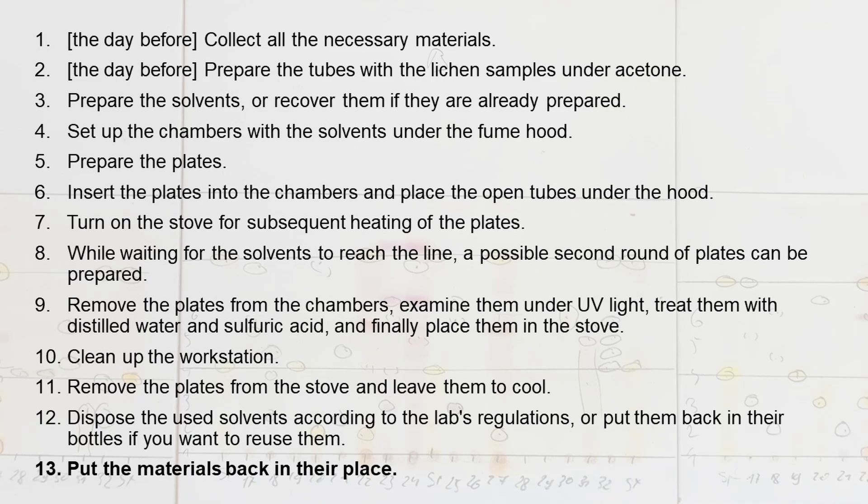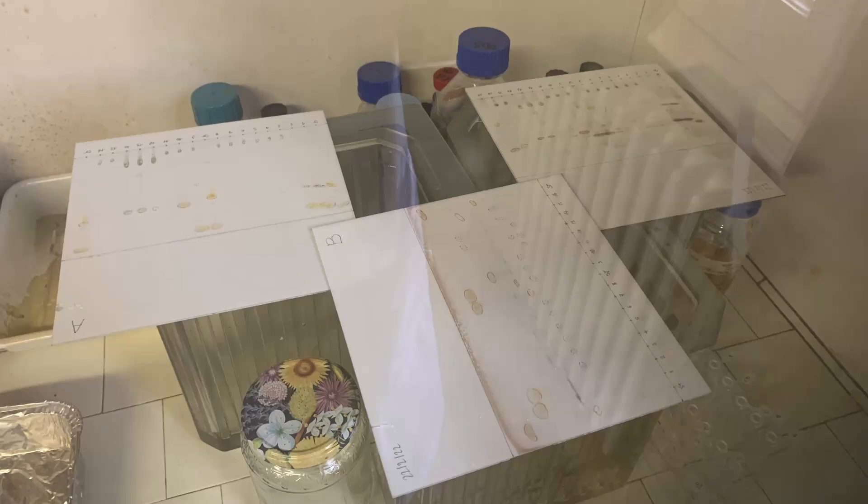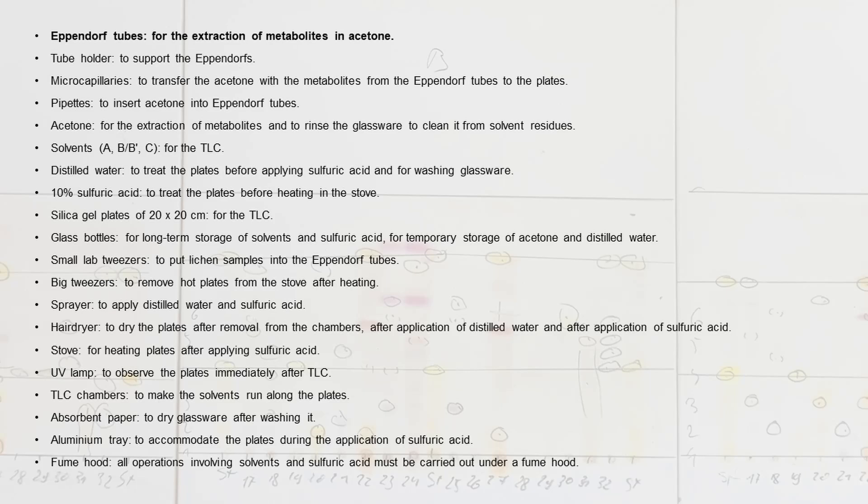To recap the required materials: you will need Eppendorf tubes for the extraction of metabolites in acetone; a tube holder to support the Eppendorfs; microcapillaries to transfer the acetone with the metabolites from the Eppendorf tubes to the plates; pipettes to insert acetone into Eppendorf tubes; acetone for the extraction of metabolites and to rinse the glassware to clean it from solvent residues; solvents for the TLC; distilled water to treat the plates before applying sulfuric acid and for washing glassware; 10% sulfuric acid to treat the plates before heating in the stove; and silica gel plates of 20×20 cm for the TLC.